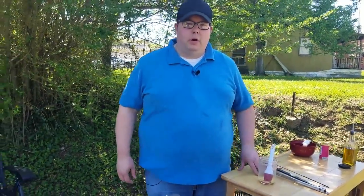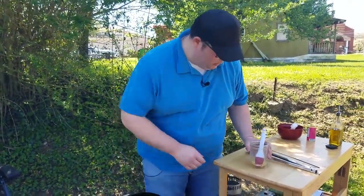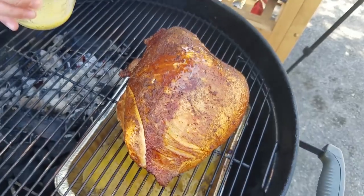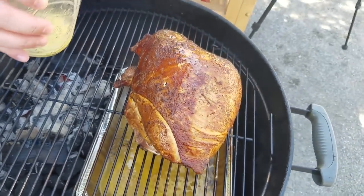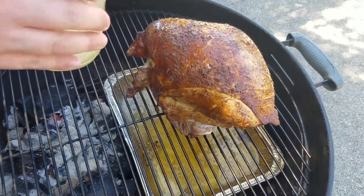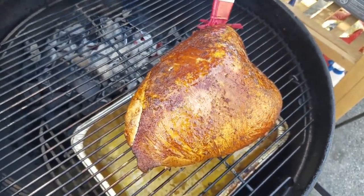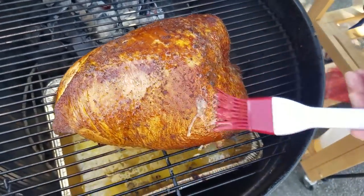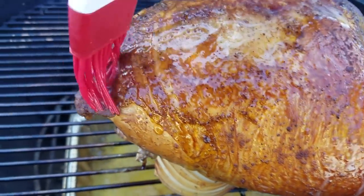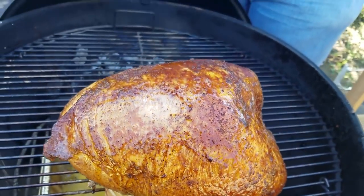We're at the one-hour mark and I'm going to go ahead and baste the turkey with a little bit of melted butter. As you can see, it's already getting some nice color. This will give it a little more flavor and help keep that color developing really nicely. I've had my top vent open about halfway and my bottom vent open about a third — been maintaining 300 degrees pretty good. It's a little windy out here today, but otherwise pretty good conditions.